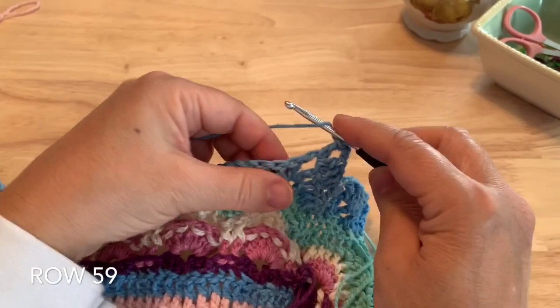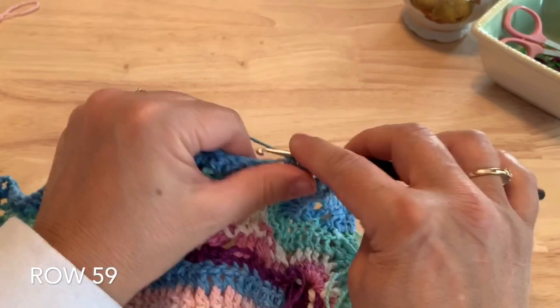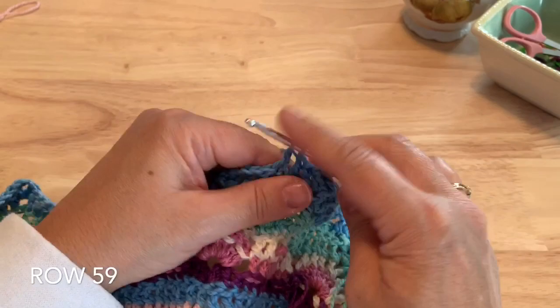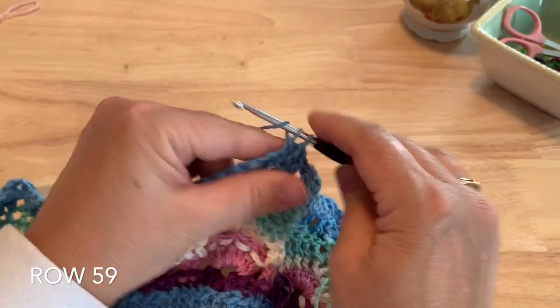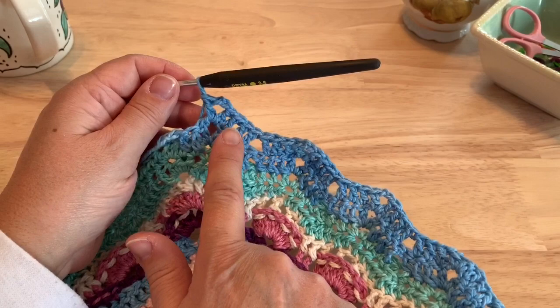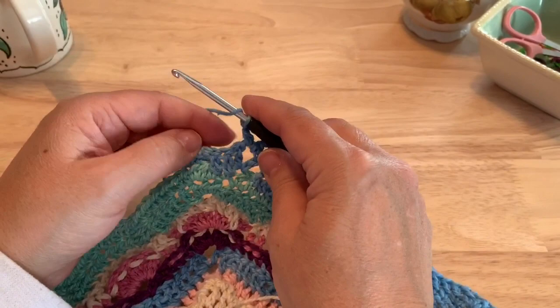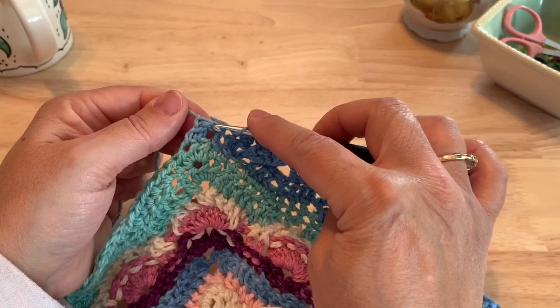So double crochet in the next three after we skip the two, then double crochet, chain two, double crochet in that chain two space. Continue that down this row, remembering to double crochet in three, skip two, double crochet in the next three, and then make the peak with double crochet, chain two, double crochet. After your 11th peak, do the three double crochet, skip two, three double crochet, then make another double crochet, chain two, double crochet in that last chain space. Double crochet in the next two stitches, and then the last two stitches we work a double crochet two together again.